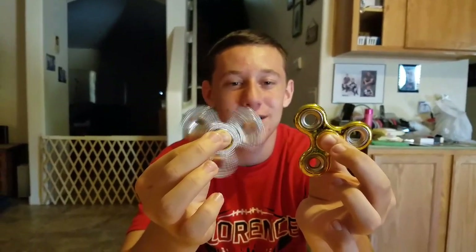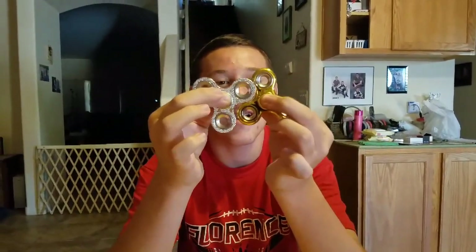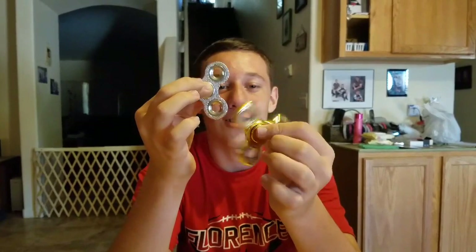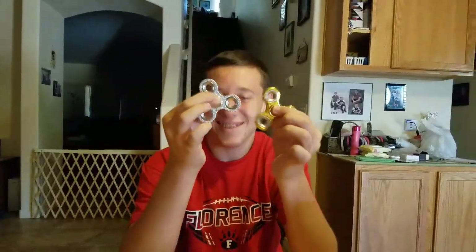It's obvious to me that the silver one has won the battle because the silver one is spinning for longer — that means it's the better fidget spinner. Actually, if you cannot tell, the gold one's been spinning longer. Oh, the gold one's spinning longer — yes! I must have misseen that, I'm sorry.